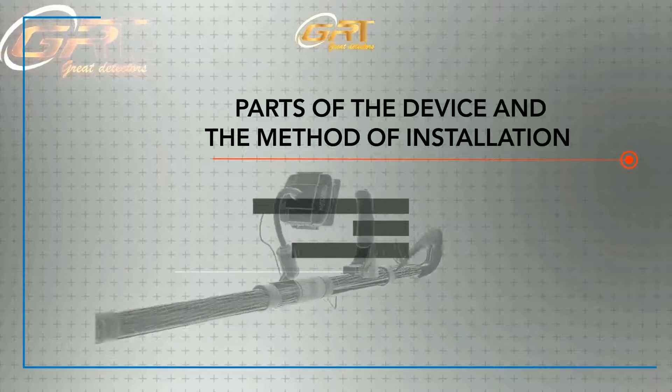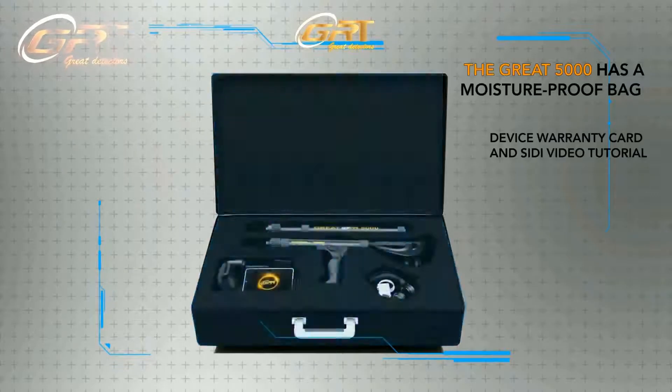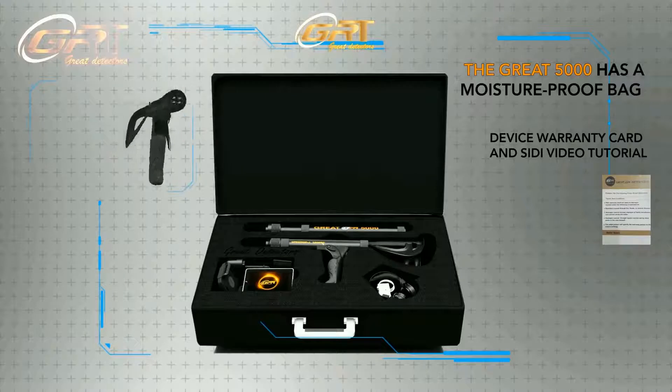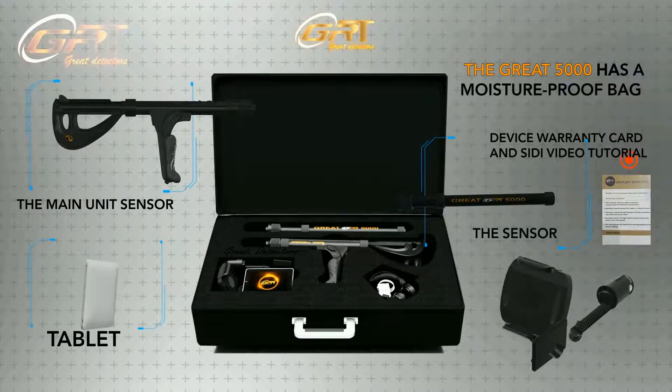Explaining the parts of the device and the method of installation: the Great 5000 has a moisture-proof bag, a device warranty card, and a safety video tutorial. Components include the main unit sensor, the sensor, a tablet, a base, as well as headphones and a charger.